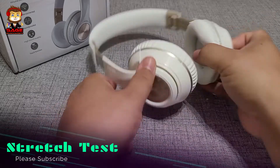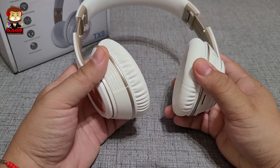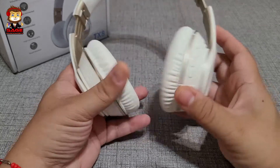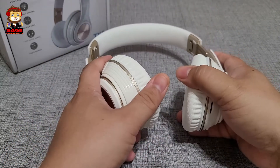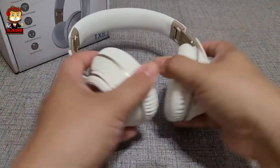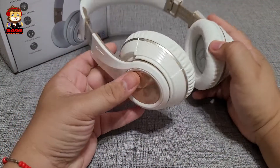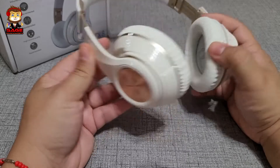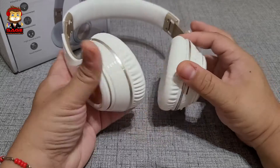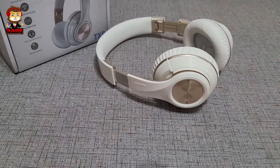Moving on to the stretch test — this is for people with big heads or anyone who wants to see how much these stretch. One, two, three — and as you can hear, no crazy sounds. I was actually very happy with the build quality. Since they have aluminum bands, I kind of already knew they'd pass. Rebox, you pass the stretch test.